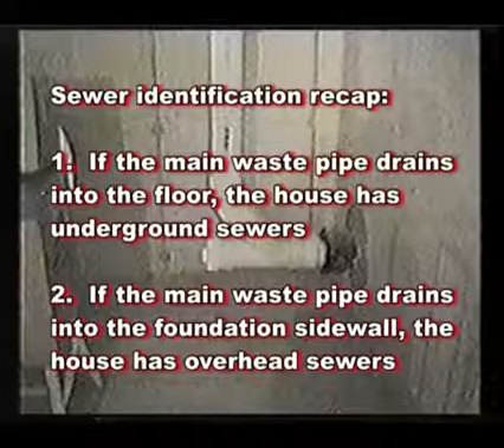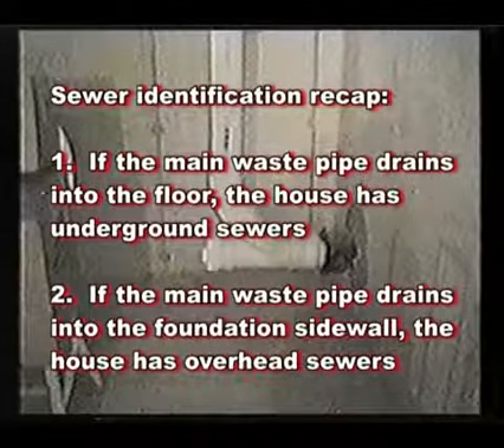In summary: if your main waste pipe drains into the floor, you have underground sewers; and if your main waste pipe discharges into the foundation sidewall, you have overhead sewers.